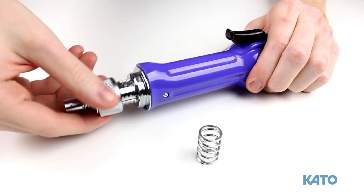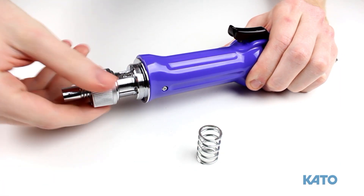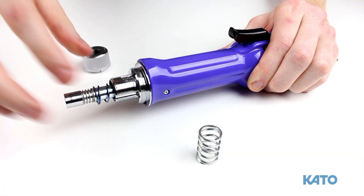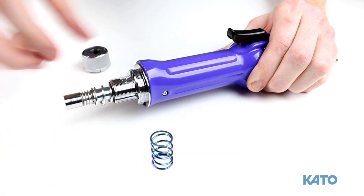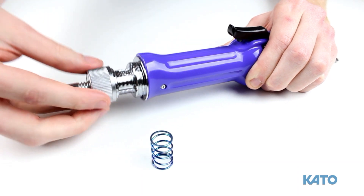To install the appropriate spring, remove the torque-adjusting nut by turning it counter-clockwise. Slide the appropriate spring over the quick disconnect sleeve, and reconnect the torque-adjusting nut.